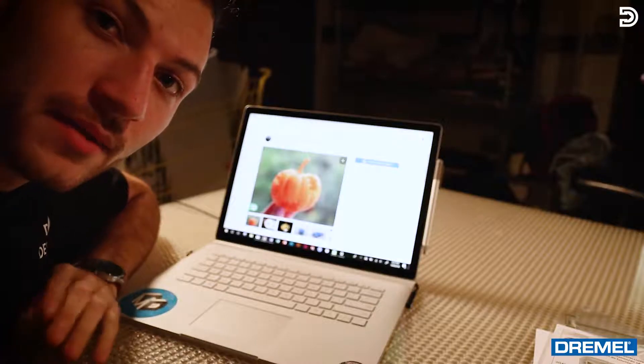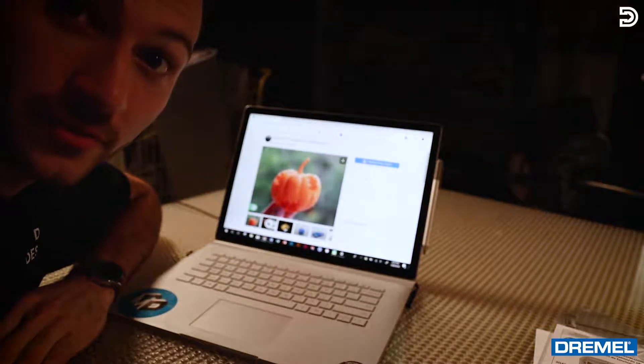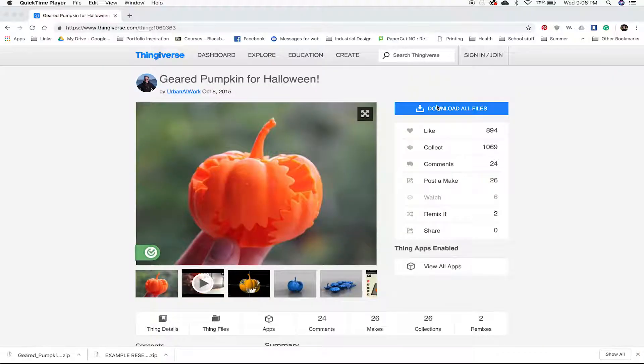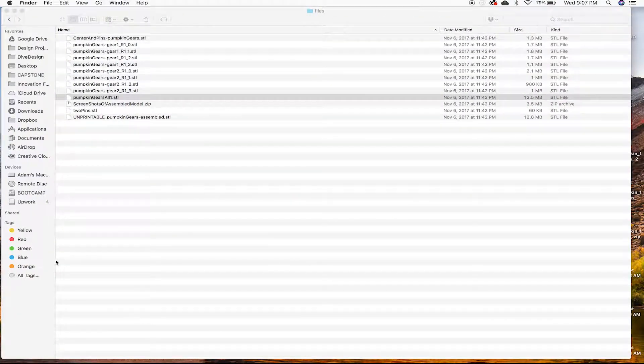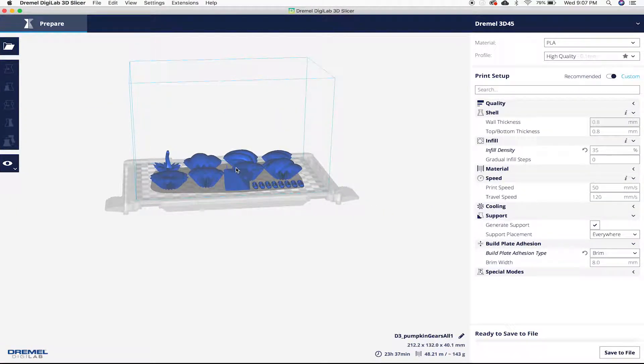Since it's October, I'm gonna use Thingiverse to print out a little geared pumpkin for festivity reasons. On Thingiverse, click on 'Download All Files.' From the download bar, click on the geared pumpkin. I've already got it open, so we'll click on 'Pumpkin All Gears' and this is gonna open in the Dremel software. We've laid it out and we're all set to go.